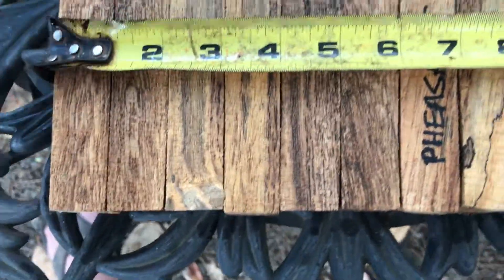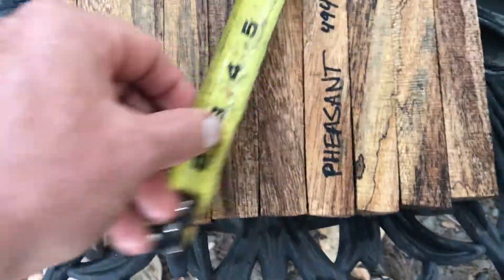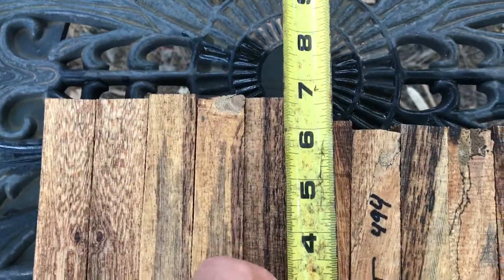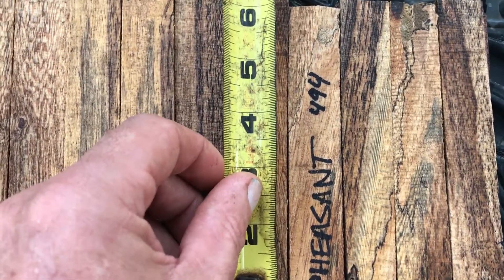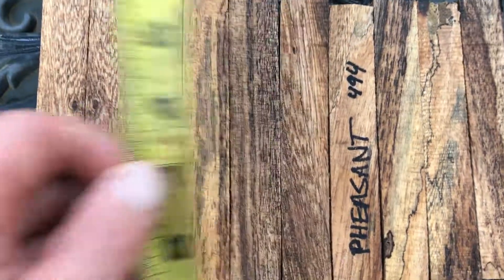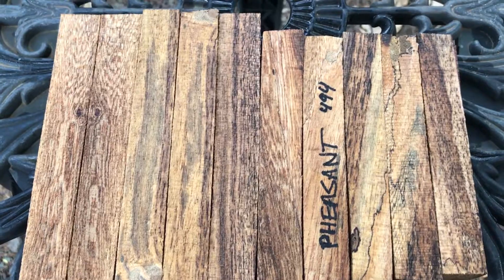Combined widths on the 10 here come in at nine and three quarters inches. The heights: the ones on the left are just over six and a half inches, and the ones on the right are six inches or better. Auction number 494, 10 pheasant wood pen blanks. Thanks for looking everyone, good luck.